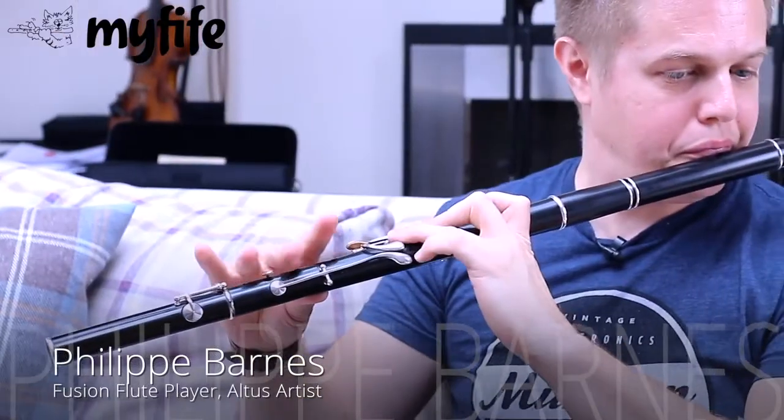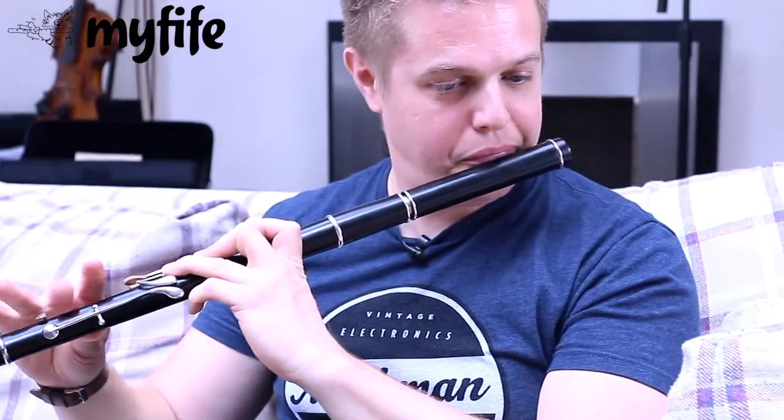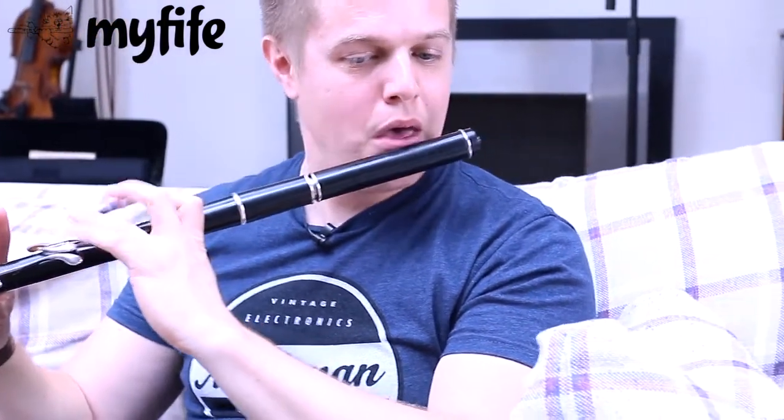I'm Philippe Barnes and I'm a flute player. I'm playing with an Arabic flamenco fusion band with Atta Padad, the Oud player, who you might have heard on Blood Diamond's soundtrack. I have a duo with Tom Phelan, the piano player, but we've just got a new album that's come out, just called Philippe Barnes and Tom Phelan.